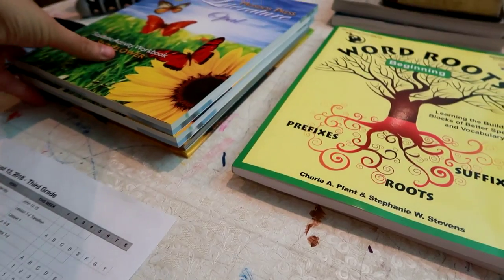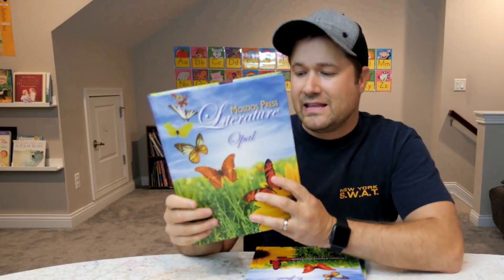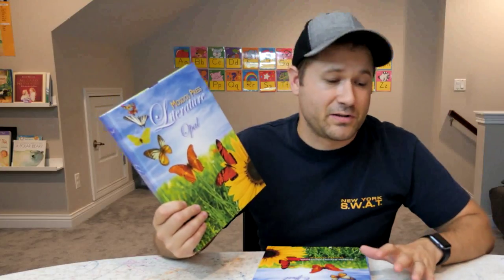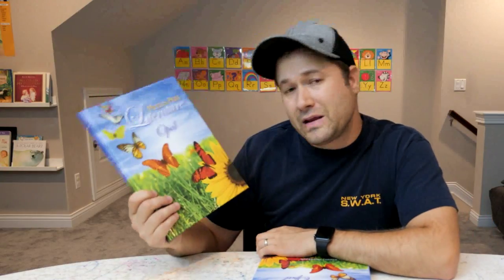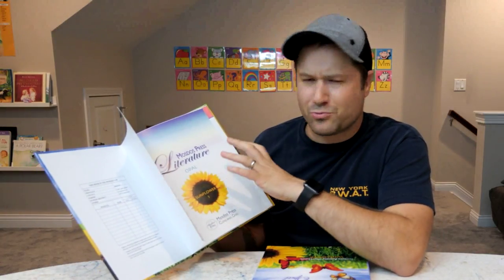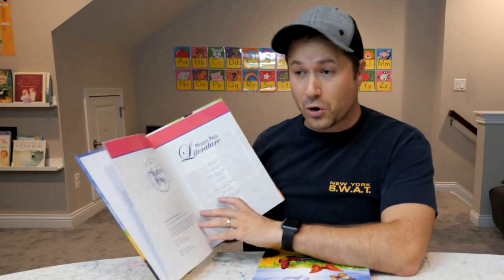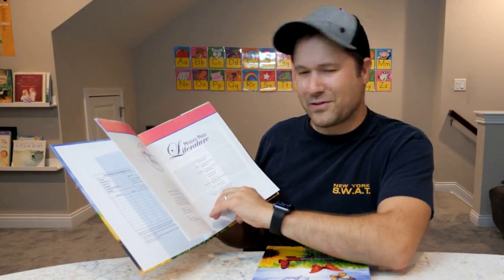They also have this literature, which is something new for us. This is from Mastas Press Literature and we're starting right at the very beginning. Literature is not something I really did much when I was homeschooled — I was homeschooled kindergarten through 12th grade myself — so a lot of this will be new for me too. We love what Timberdoodle has put together here because it is so interactive and hands-on. I like homeschooling my kids because I get to learn along with them, and it does really cool things for your relationship with your kids when they know dad is learning too.